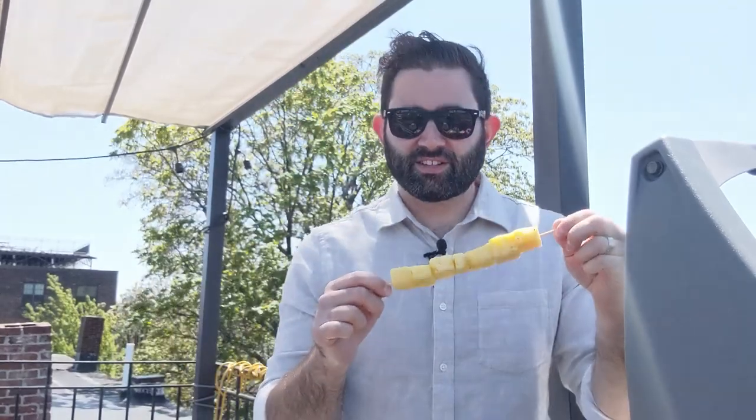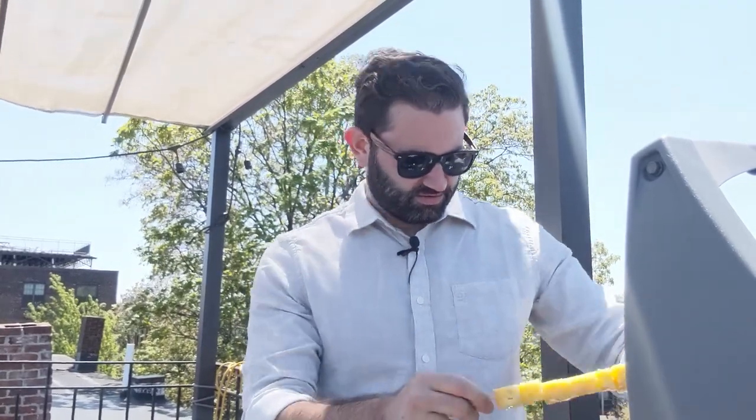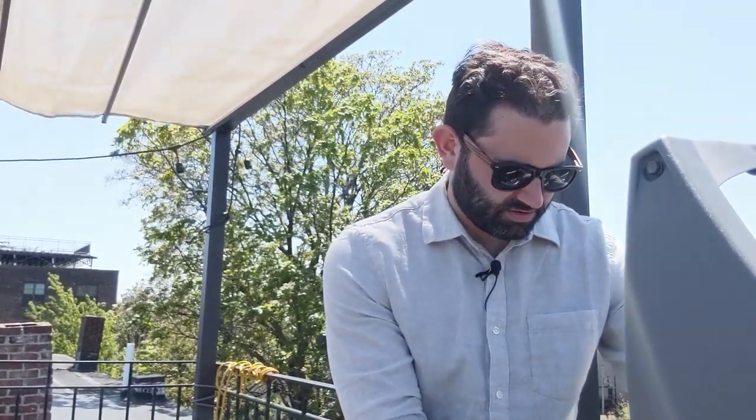Alright, we made it over here to the grill. I have my pineapple and the onion jalapeño mixture. We're just gonna give that a few minutes per side. We want a little bit of char, but we don't really want to cook cook it.